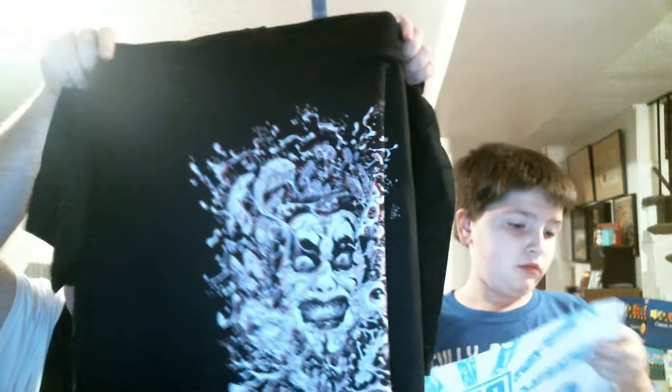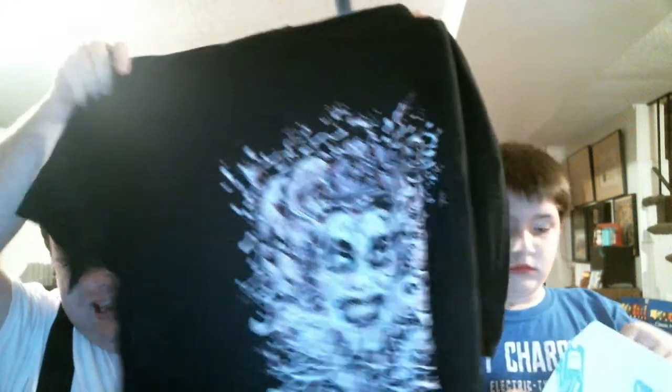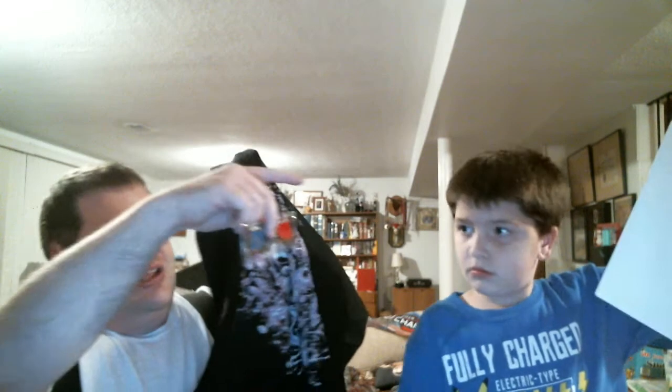Next is the Papa Shango face painting kit. So if you want to dress your kid and be cool for Halloween, be Papa Shango. And then this is a Danhausen shirt. And the shirt goes with the 3D glasses.